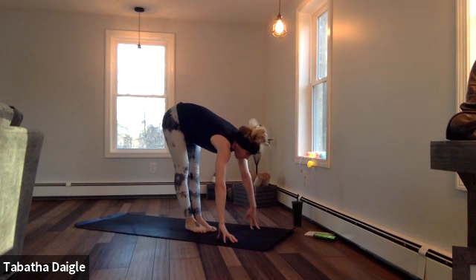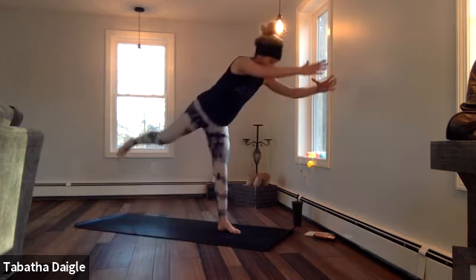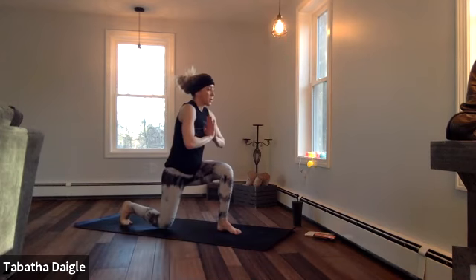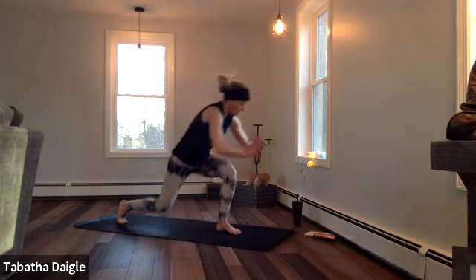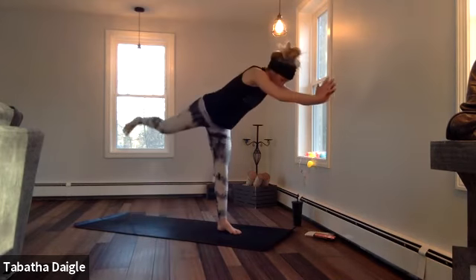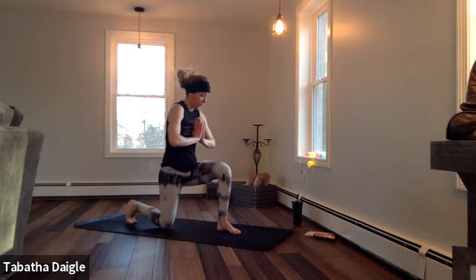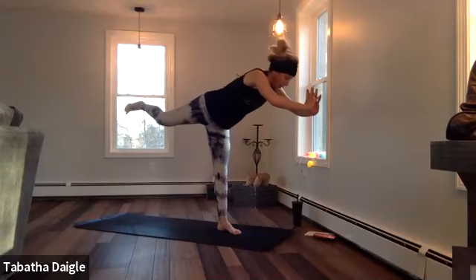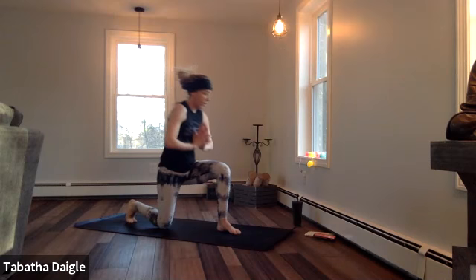Lunge towards your three o'clock — right leg then come back. Here we go. Right leg down and lift. Really try to get that leg up — this one's not quick, it's meeting each pose. Almost there, ten seconds, one more.